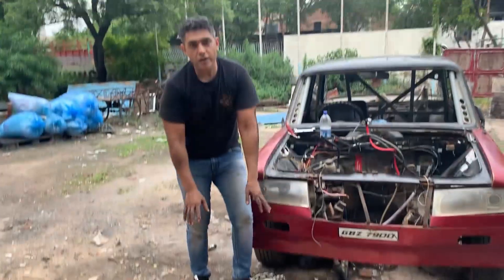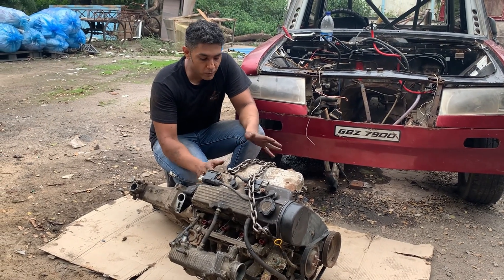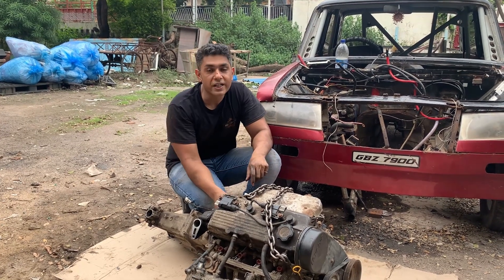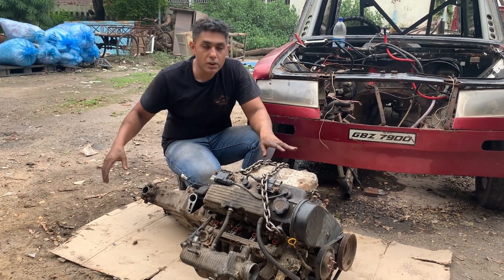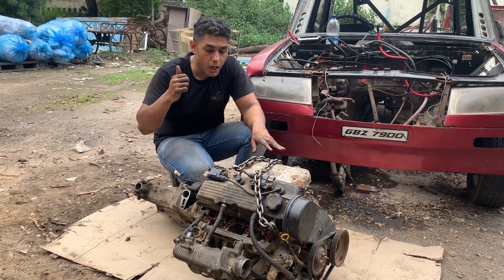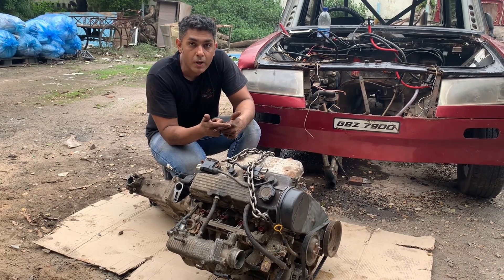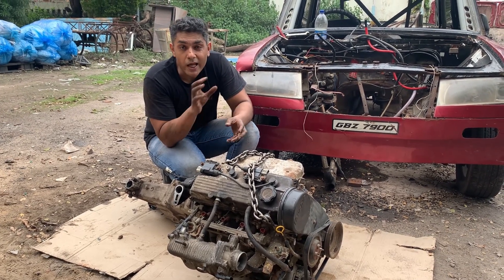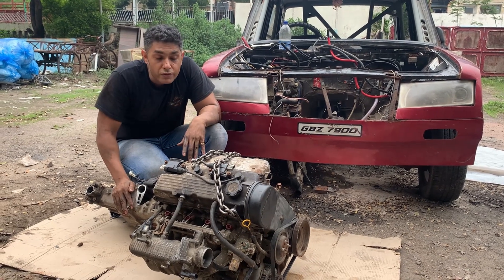The engine is out — it was a mission. We had to remove the gearbox and then remove the engine, but it didn't happen separately because it was really difficult to level the engine and the gearbox — it has dowels and everything. But anyway, we managed to take the engine out with the gearbox itself. The gearbox is still stuck to the engine. We are going to send it for machining, but before that we are going to open and check — check the head gasket, where the leakage is, whether there is a bearing issue. We are going to check everything and then send it for machining.